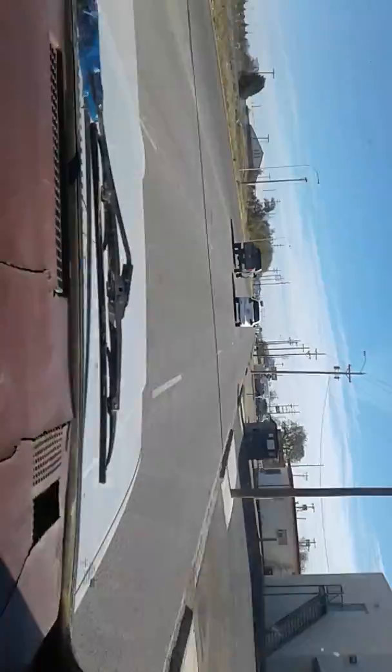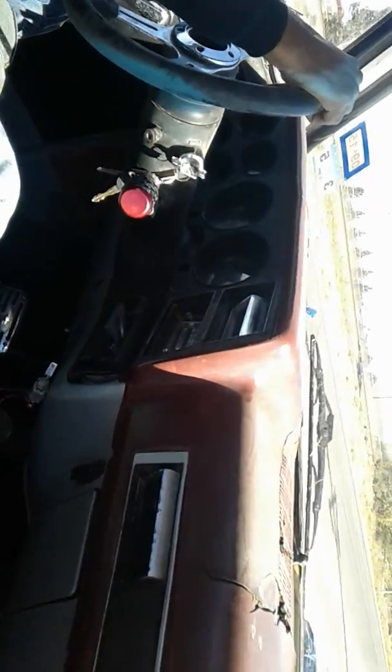We're going to run smoother because the back brakes are constricting, so it's causing it to drag a little. And when we get cousin Toby to do the alignment, it'll be cherry then. See, it runs better right from the beginning, from when we first started driving it.